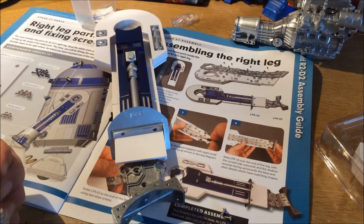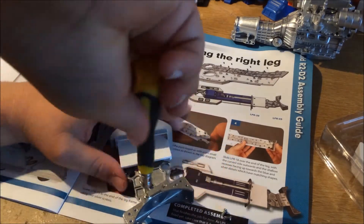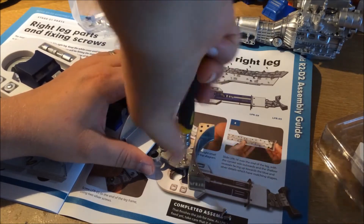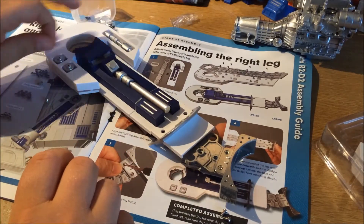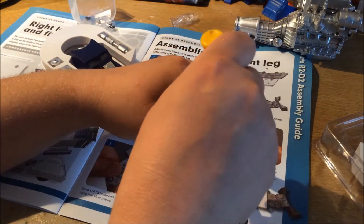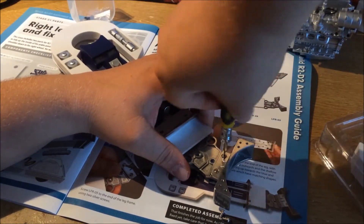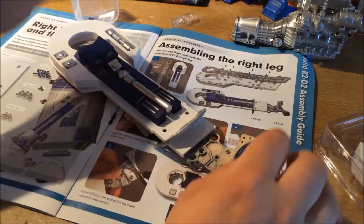So the best thing to do is to line it up and you'll be screwing not from behind but from the front section — this section here. It just goes on quickly — there's one, and there's the other. And that is us complete for this issue.